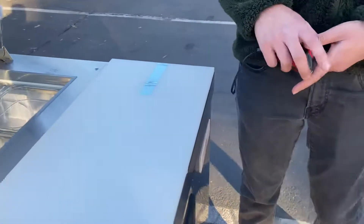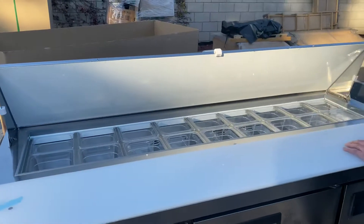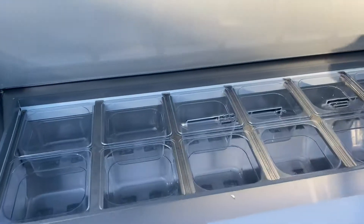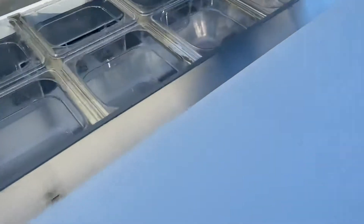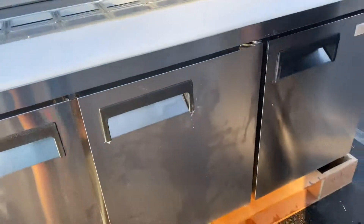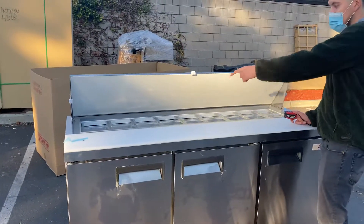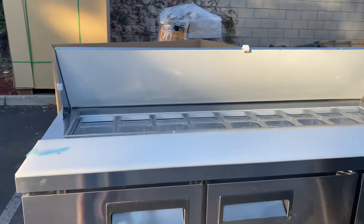I'm going to go ahead and open up the lid and show you the inside. You'll be able to see your containers — you will be provided with those pans as well. These pans are going to be NSF certified; right below the pan you'll be able to see the certification. You have all 18 pans that will be included and provided with this prep table.